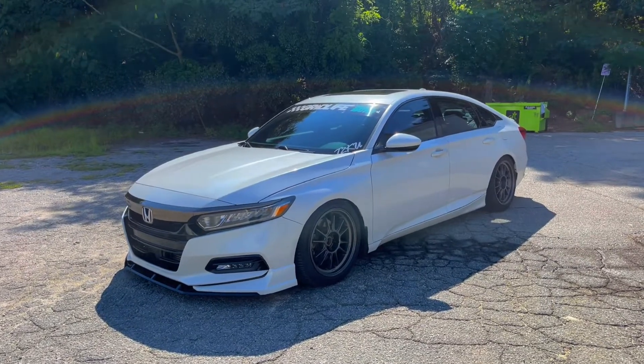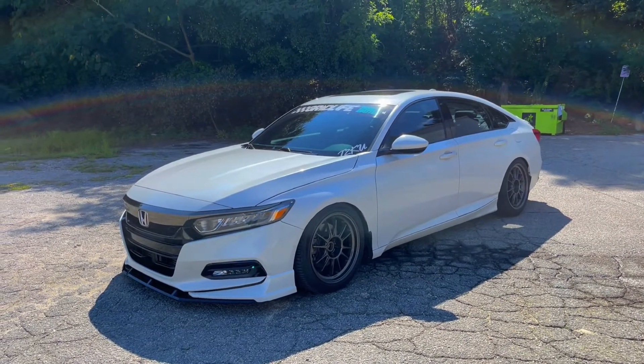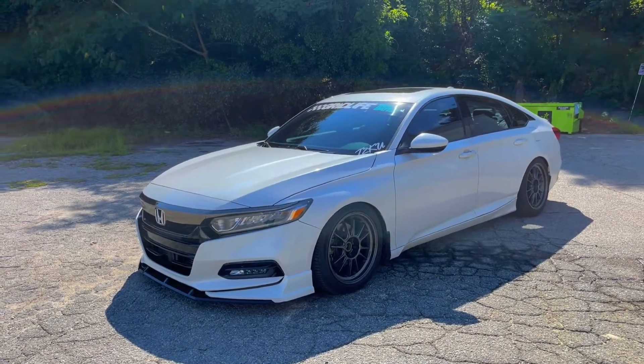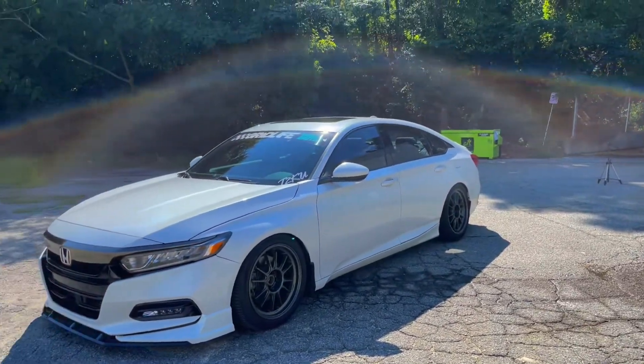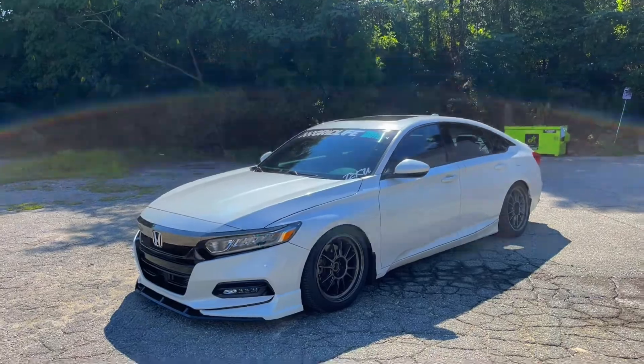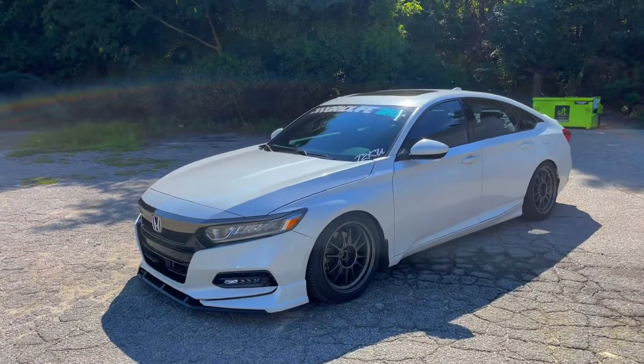What's up everyone, Brooks again with Full Force Motorsports. Going to do a little quick rundown of my 2020 Honda Accord Sport 2.0T. I've been meaning to do this for a bit — I keep washing my car and it gets dirty again so I haven't really had a chance to do it.